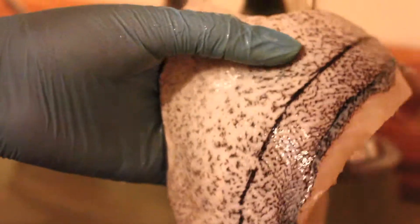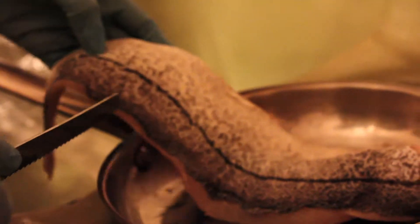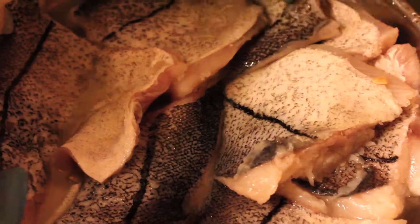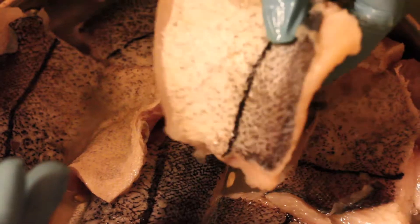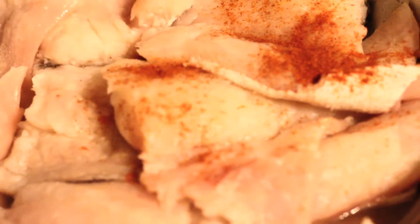The fish I'm cooking today is haddock — this is two pounds of haddock. I squeezed two lemons onto it and cut it up into smaller pieces. The next thing I'm going to do is add some cayenne pepper and then it will be ready to put into the fish fry.